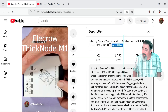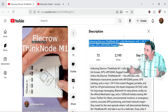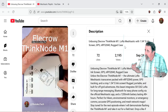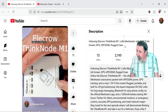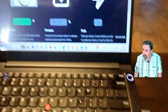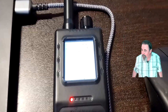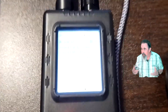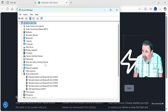Welcome back to Shotoku Tech. Previously we unboxed the Elikro Thinknode M1 — it's an E-Ink Nordic NRF52840 based device. A lot of people are interested in the unbox. We're going to flash the latest version of Meshtastic onto the Thinknode M1. I wanted to demonstrate that because being a Nordic NRF52840 is slightly different.